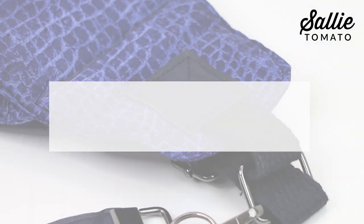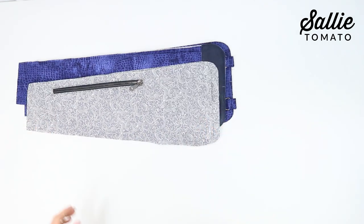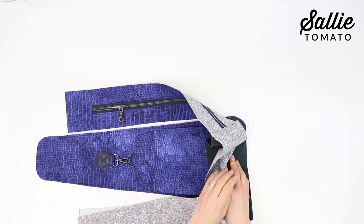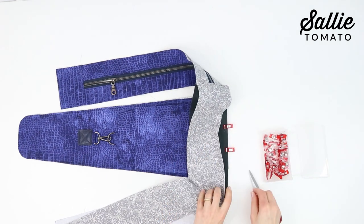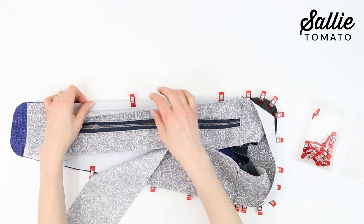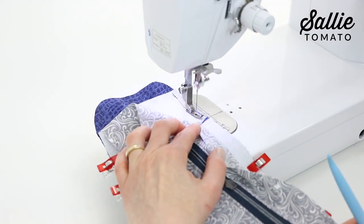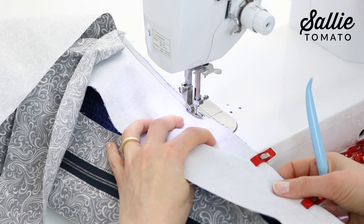Now we can begin assembling the sling bag. Fold the front, back, and lining main panels in half to find the bottom centers. Also fold the bottom gusset in half matching the seams to mark the center of the contrast and lining long edges. With the right sides of the main fabric together, match the bottom center of the assembled gusset and front. Use sewing clips to hold the raw edges together, then continue to clip together the rest of the bottom and side edges of the gusset to the front — make sure you're only clipping the main fabric together at this point. Sew the clipped area together, being aware of the gusset seam allowances and tucking them together for a smooth seam.